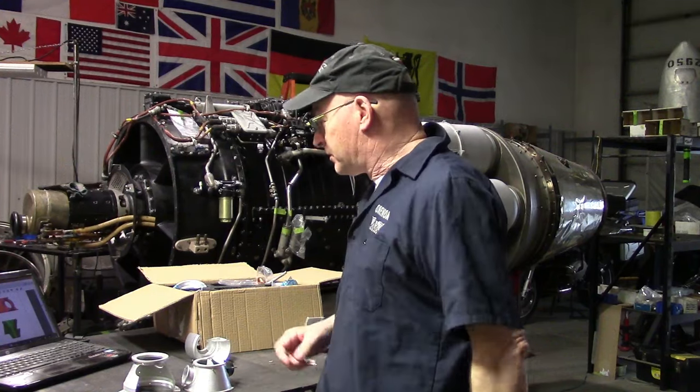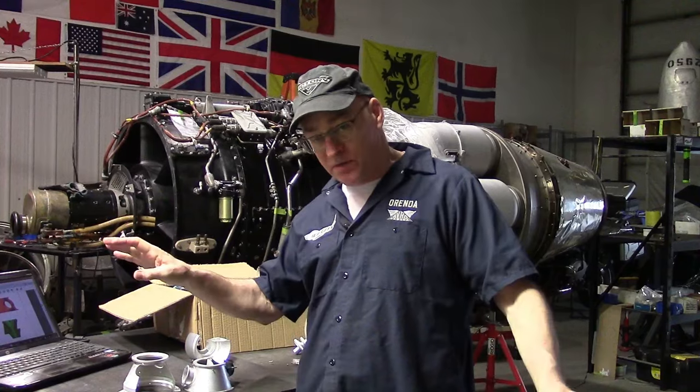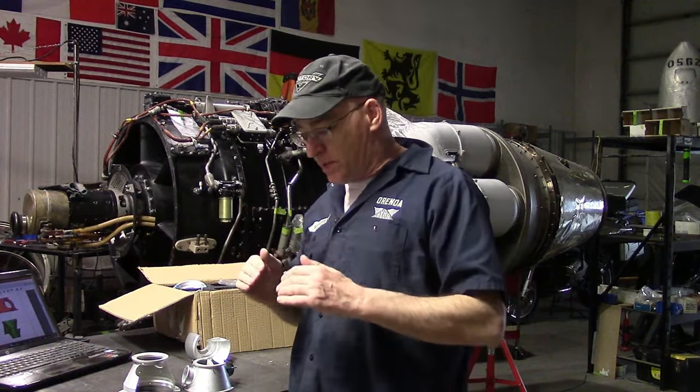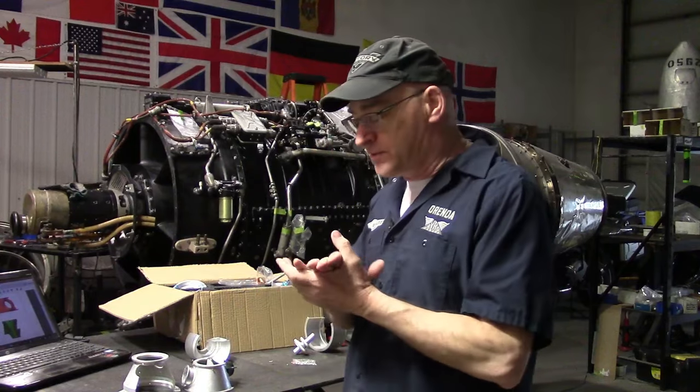So the instructions — first of all, the description of the PT6 engine. I want to wipe that out. We want somebody, either me or you, to write a one-page summary essentially describing what a turboprop engine is and what the PT6 is, how it may be the same or different from other turboprops. Very generic, nothing super special. This one is unacceptable.